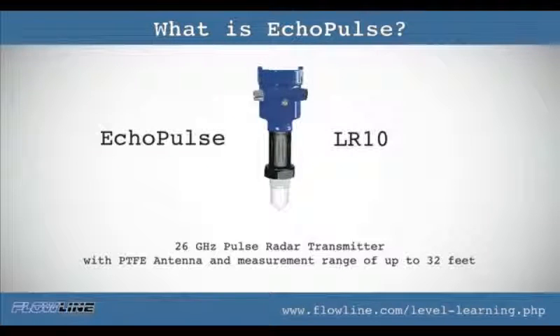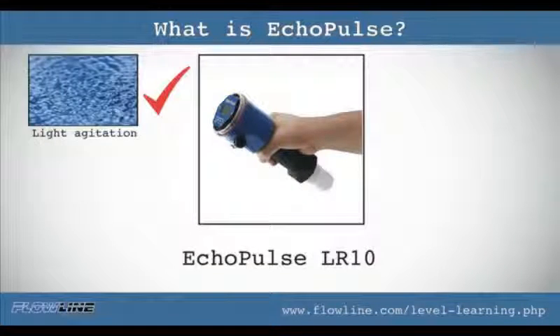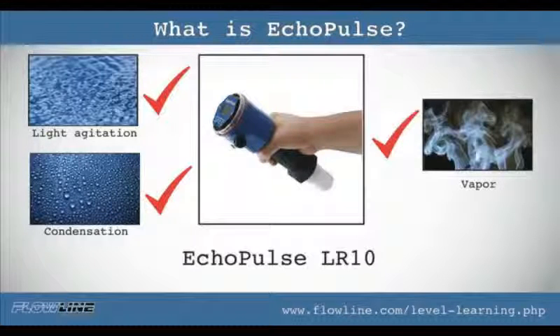Eco pulse LR10 is a 26 gigahertz radar transmitter with PTFE antenna and a measurement range of up to 32 feet. LR10 targets easy application conditions with corrosive media, light agitation, condensation or vapor, and installation in a low profile tank adapter or flange fitting.